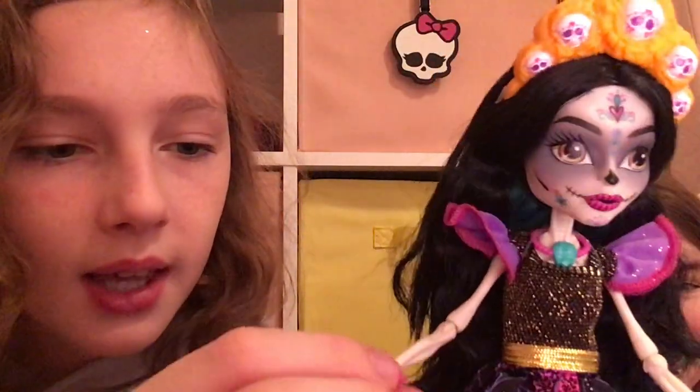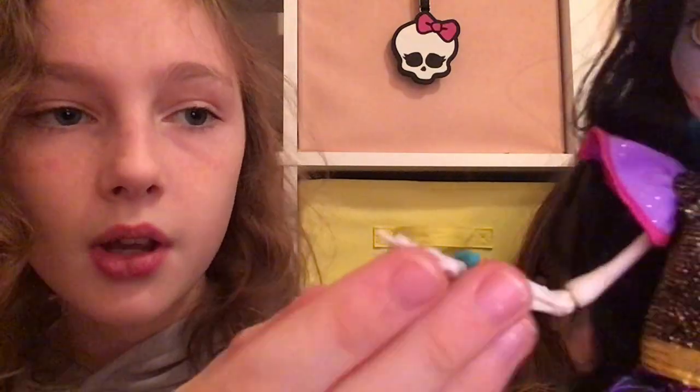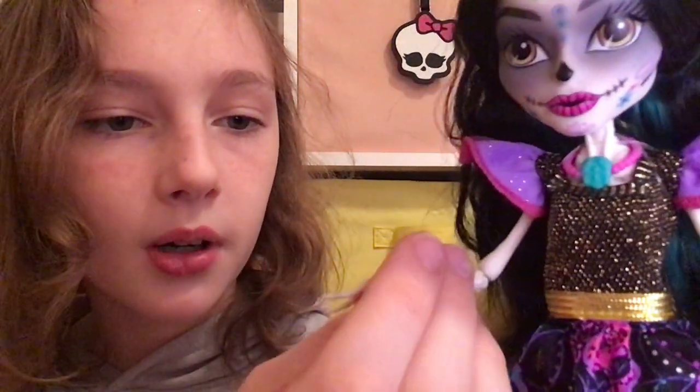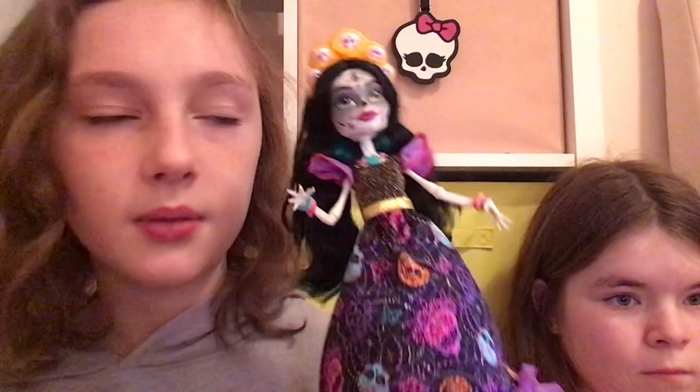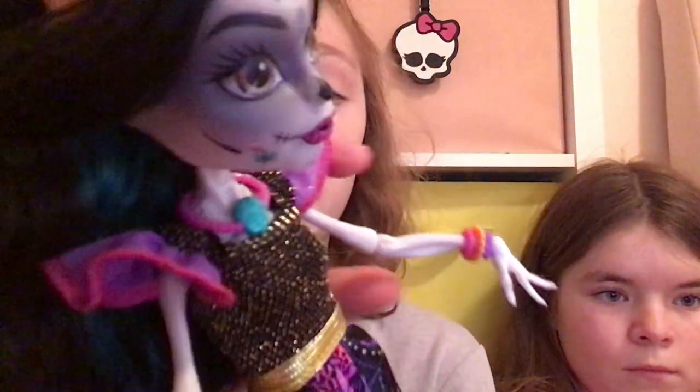She also has some bracelets on her skeleton hands — we'll show her whole body in a minute. She has a bluish-green one, an orange one, and a pink one on one side. On the other side, she has an orange one, a pink one, and a purple one.